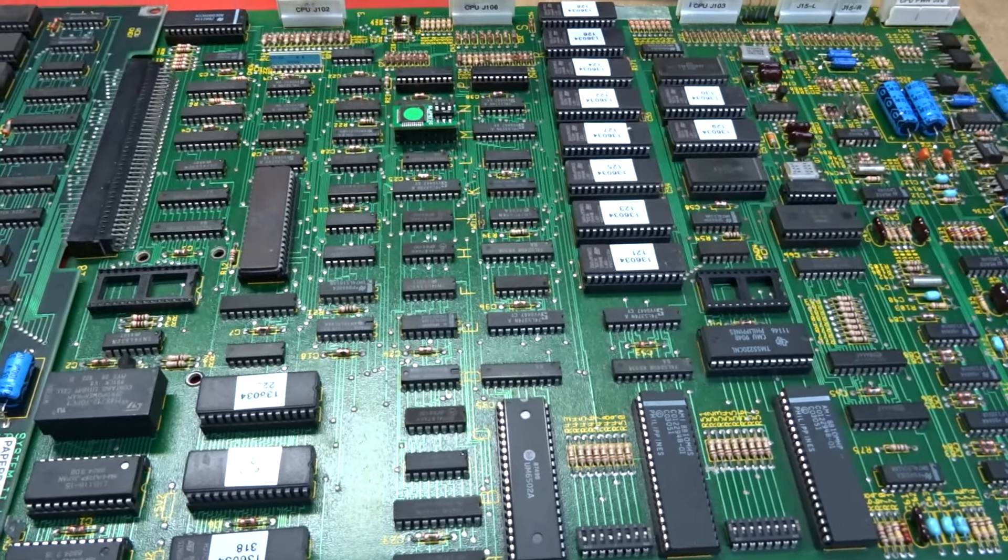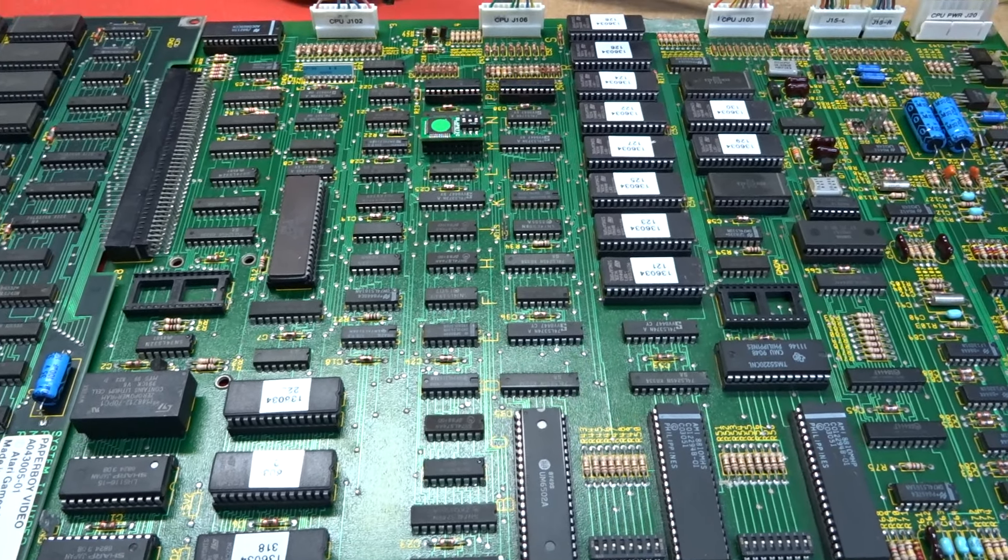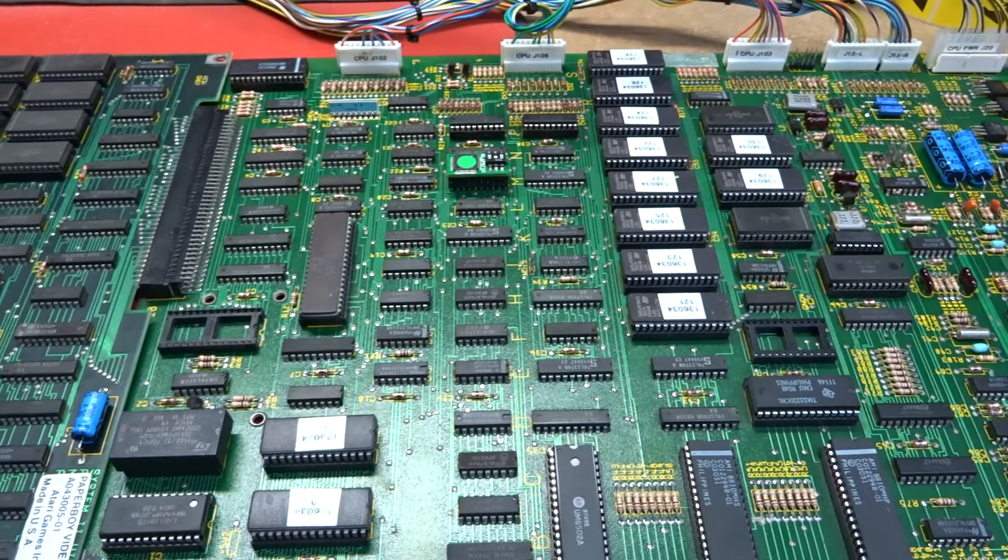On the CPU board every single ROM apart from two were either rusted out or were faulty, so I've put a complete new set on there.